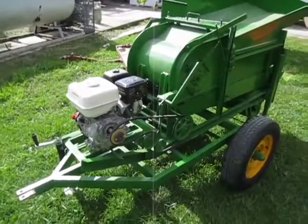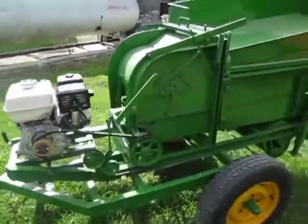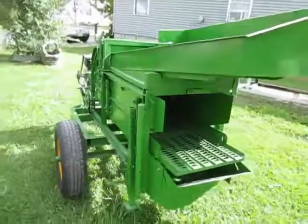This is a walk around of the Swanson Portable Plot Thrasher Model V1. The safety shields have been removed for this portion of the video.